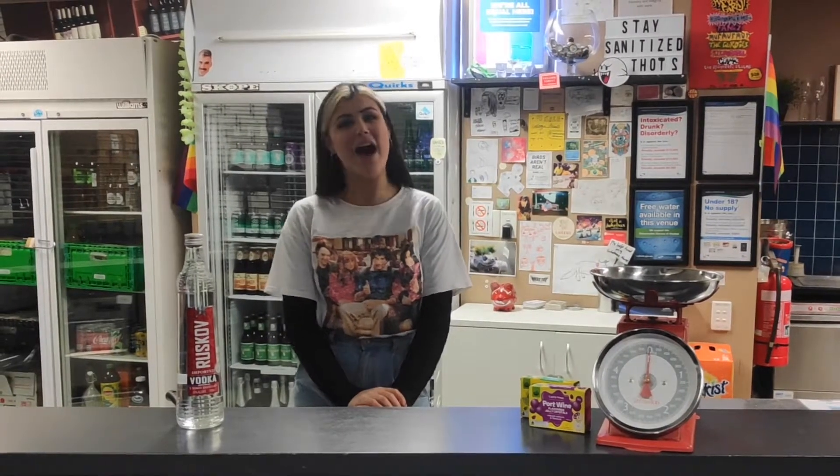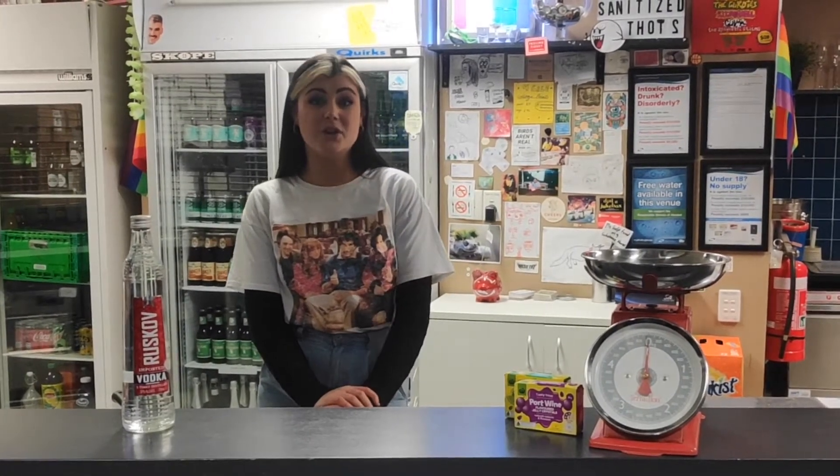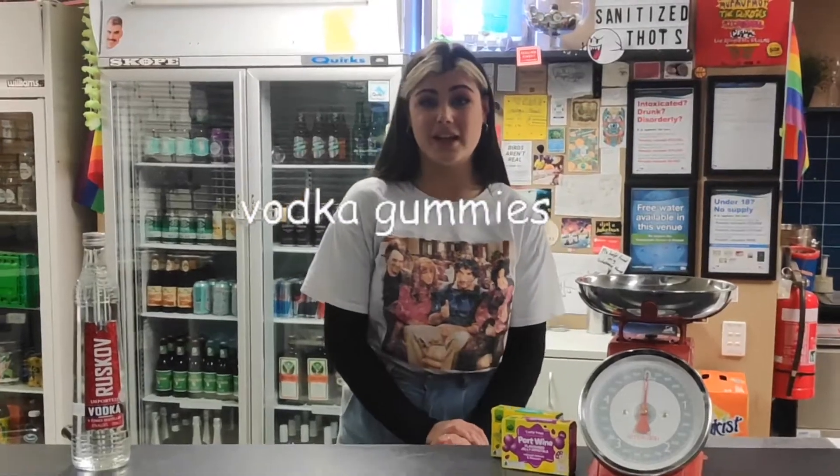Hi, welcome back. How are you? Have you been well? Good. Today I couldn't think of another cocktail to do. So what we're going to do instead is something that I've been wanting to do for ages, which is jelly, gummy, vodka gummies.